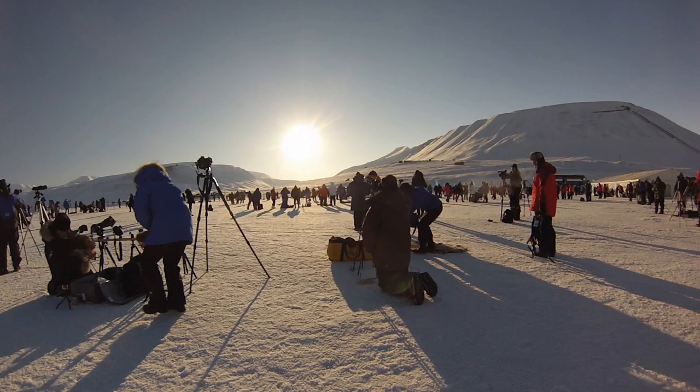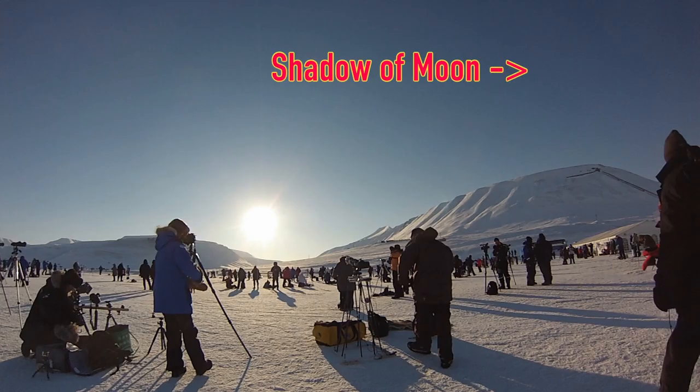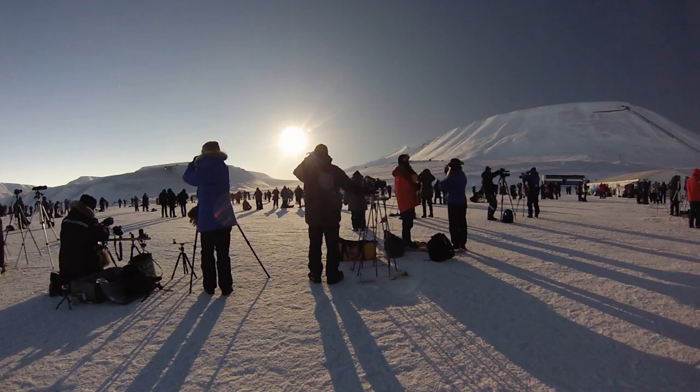Things happen pretty fast, so I've taken screenshots from my video on Svalbard and highlighted things you should be looking for. First, notice how the leg of the tripod has a fuzzy shadow. That's normal because usually the sun is not a point source — rays from various parts of the sun come in at different angles and each casts different shadows, all fuzzed together. As totality approaches, the shadow gets sharper because the angular size of the sun gets smaller. We should also start seeing the moon's shadow, which after all is what causes the eclipse.